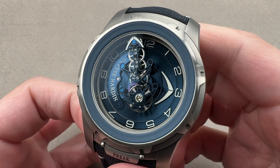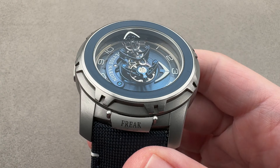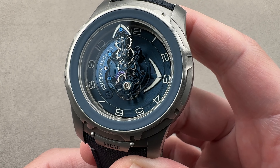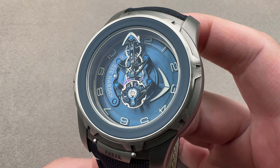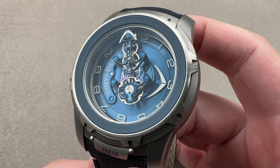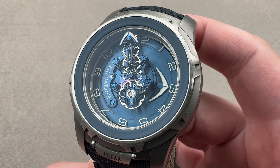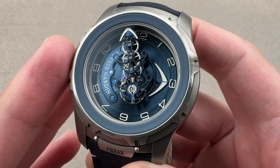Today we're discussing a memorable 2018 launch — the first series production Freak to be available in metals other than precious. This is the Ulysse Nardin Freak Out. Big news for that year: you get a true seven-day crownless bezel-setting, caseback-winding Freak with carousel movement, and you no longer had to pay for platinum or gold. So this was a breakthrough on that count.